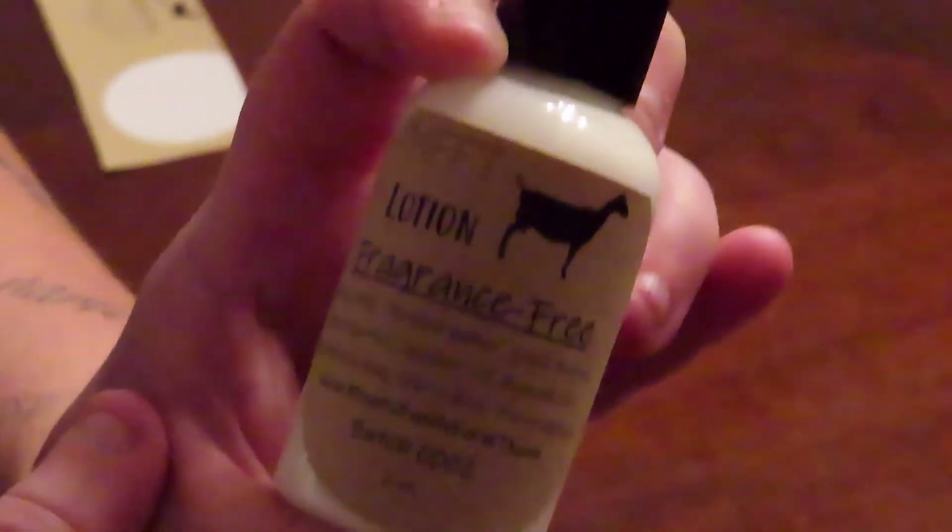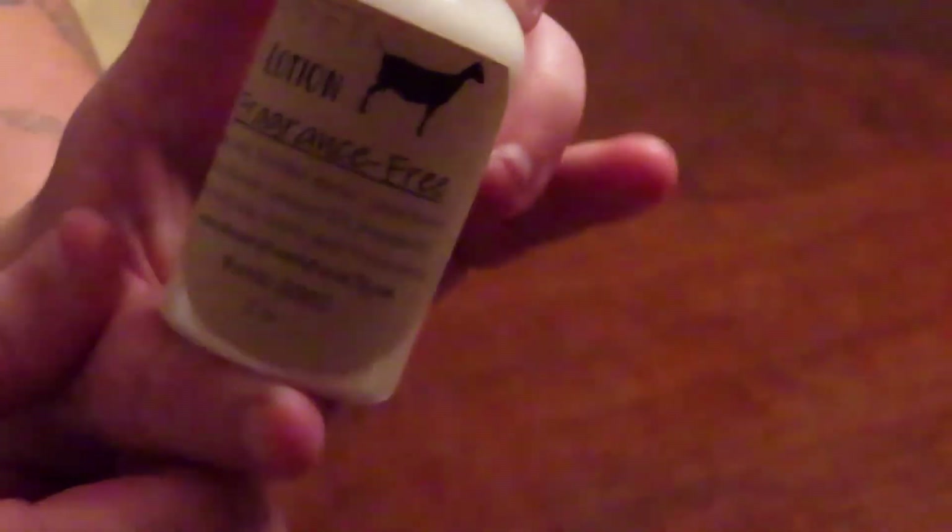Coming soon to our store at mfftstore.com. We're going to get all these labels put on the bottles and get them online probably later this evening, if not first thing in the morning. Make sure to give this video a thumbs up, hit the subscribe button, and ding that notification bell so you get notified when we post new videos. Also follow our Facebook page at myersfamilyfarmtx.com — we'll see y'all in our next video, bye guys!